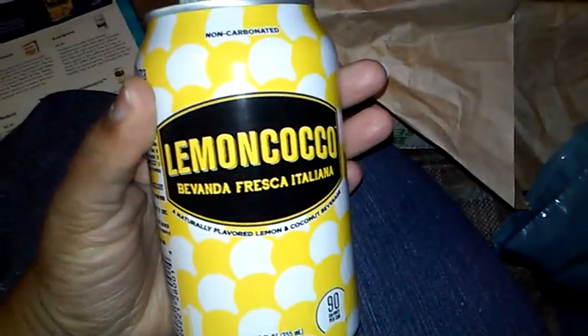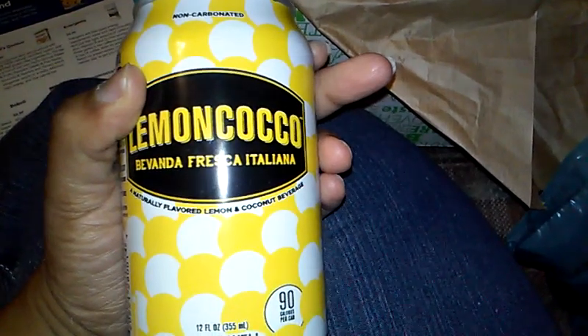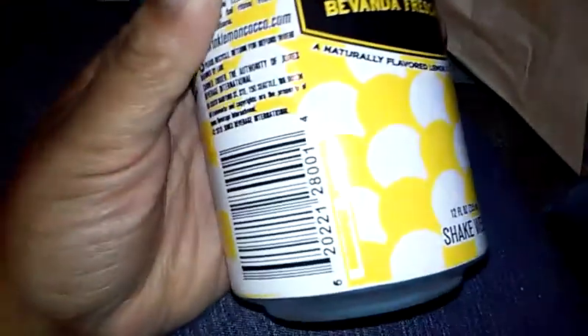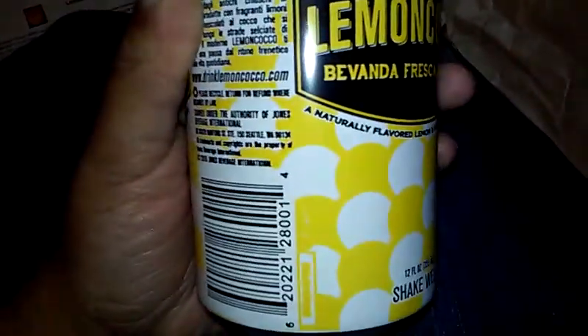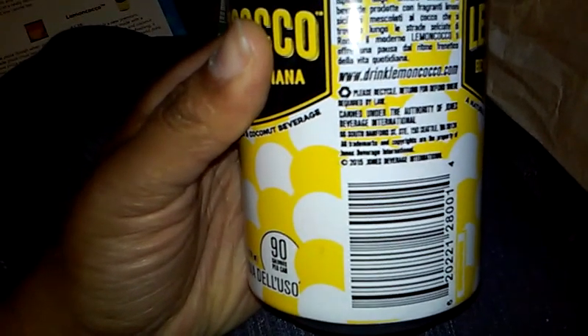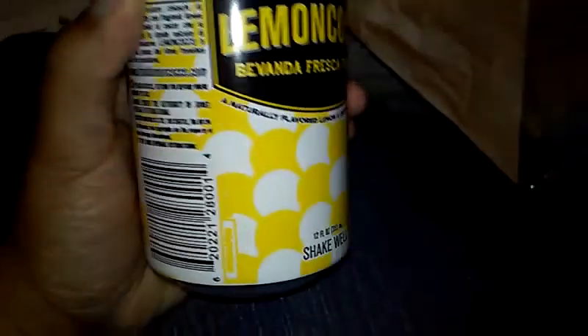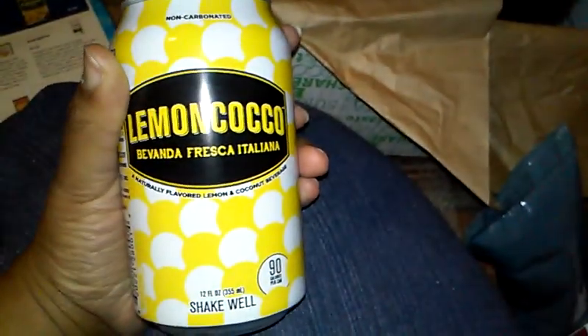Our last item is this drink — they usually have a drink in there. If anything in this box is glass, they would have wrapped it up. Lemon — is this like an Italian Icy? It's lemon and coconut, that's cool. This originally is $1.60. It's a new premium non-carbonated drink made with a delightful blend of lemon and coconut flavors. Naturally light and refreshing, it is the perfect afternoon drink. I want to try this — I'll try it later.